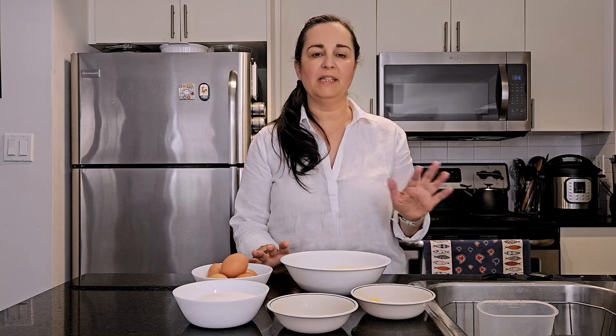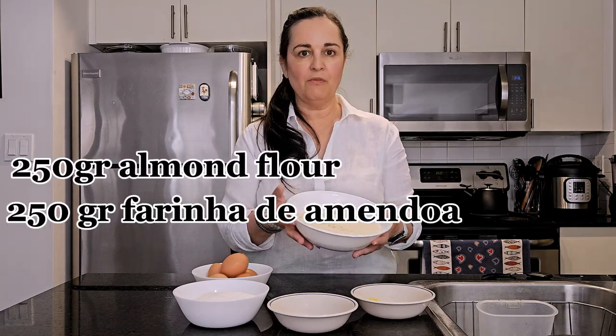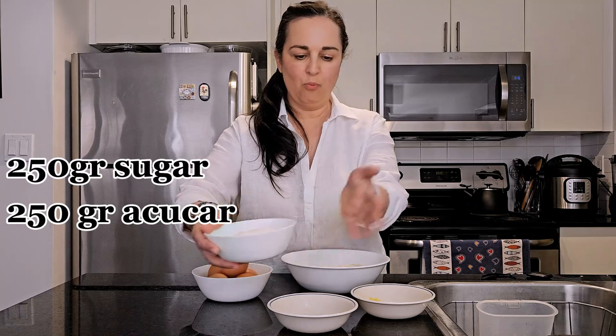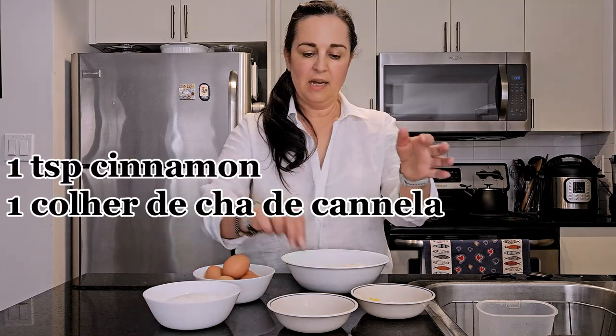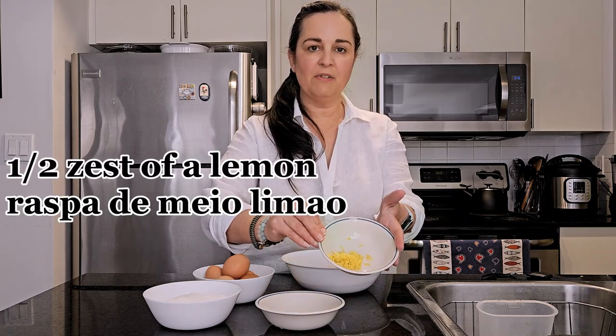The recipe we're making today is the authentic registered recipe for the Tarta de Santiago, and for that you only need five ingredients: 250 grams of ground almonds, 250 grams of white sugar, five eggs, a teaspoon of cinnamon, and half the zest of a lemon.